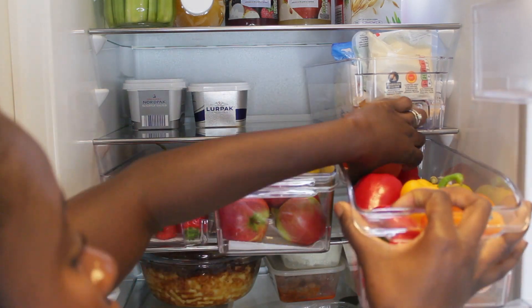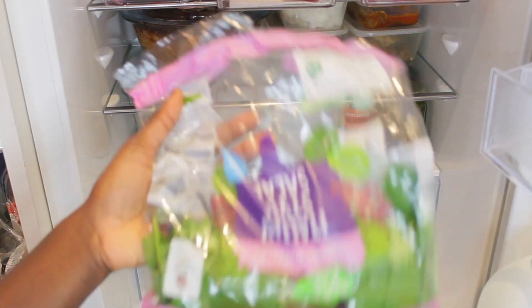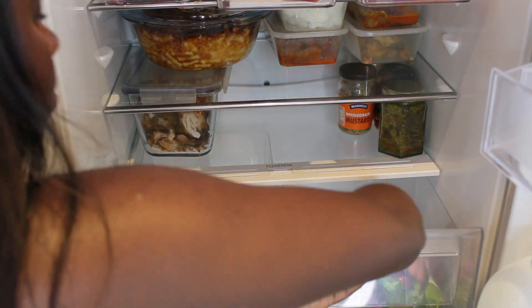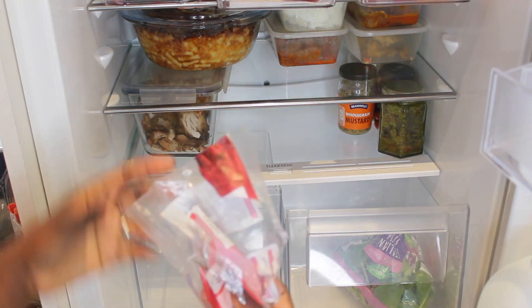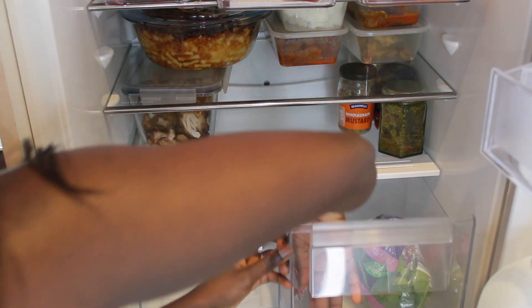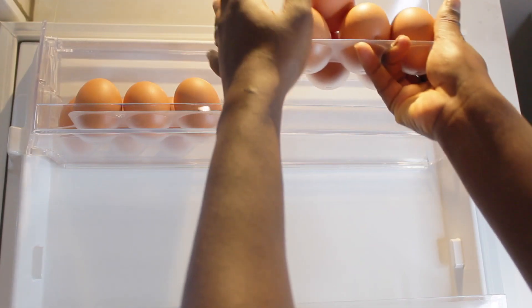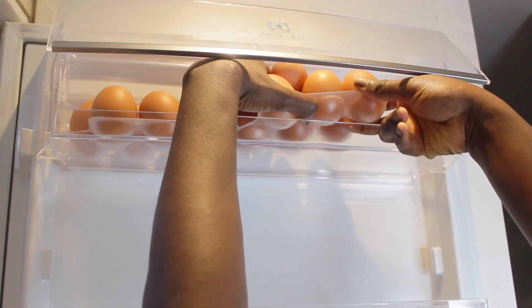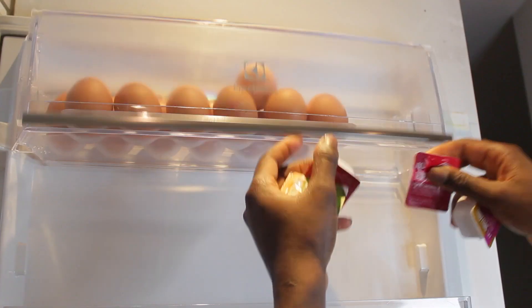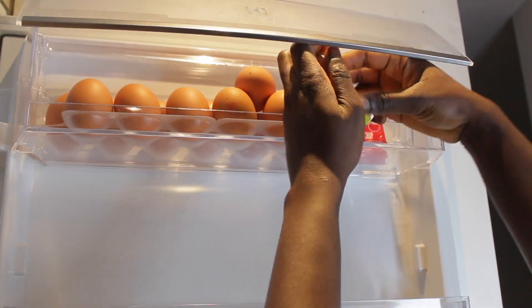It's coming together and I'm so happy with it. Organising a small fridge can be very difficult, especially when you have a lot of food — we're a foodie household and a family of four. Once this is organised I know it will be very easy to do my shopping, it will definitely reduce a lot of food wastage because you can clearly see what you have and what you don't, since everything is in a clear container, nice and neat.